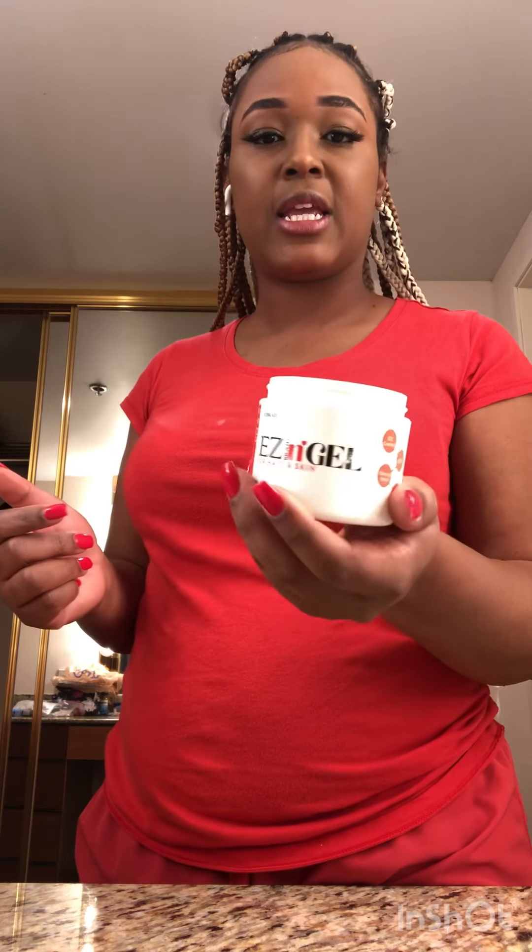What's up y'all, welcome back to the channel. I'm in Vegas and I want to come to y'all and talk about Easy Braid gel — it's for your hair and your skin.